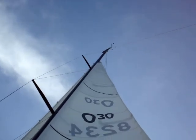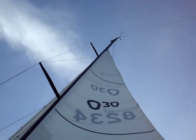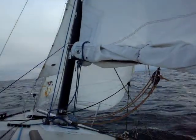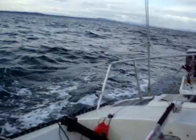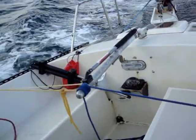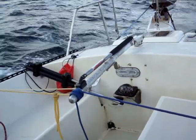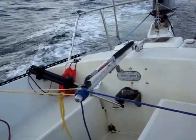Here I'm using the storm jib system on a nice beam reach. I've got maybe a 20-degree variation from point to point. I've eased the jib and the mainsail quite a bit. I've also relaxed the sheet from the storm jib so that it doesn't apply so much pressure. If you watch the tiller you can see it turning around, and if you watch the jib you can see it working.